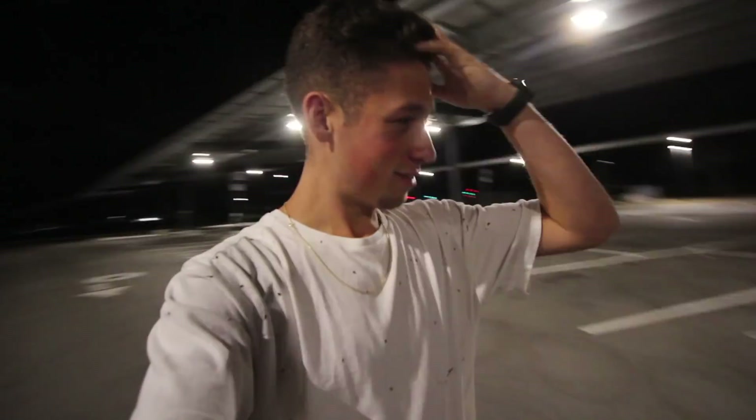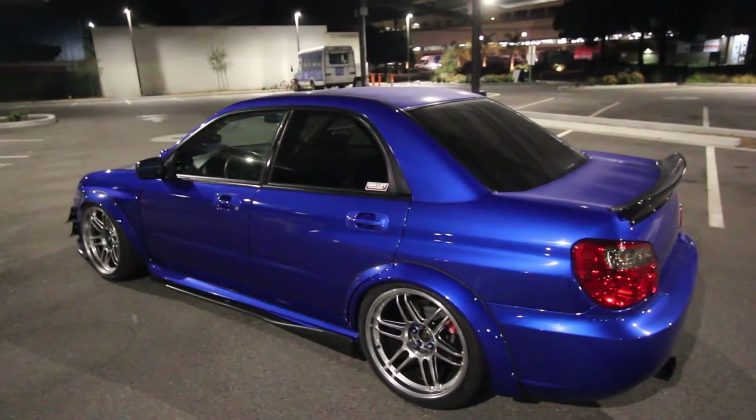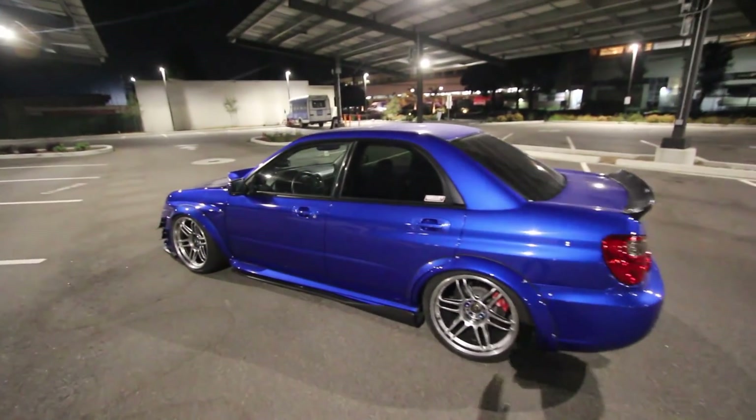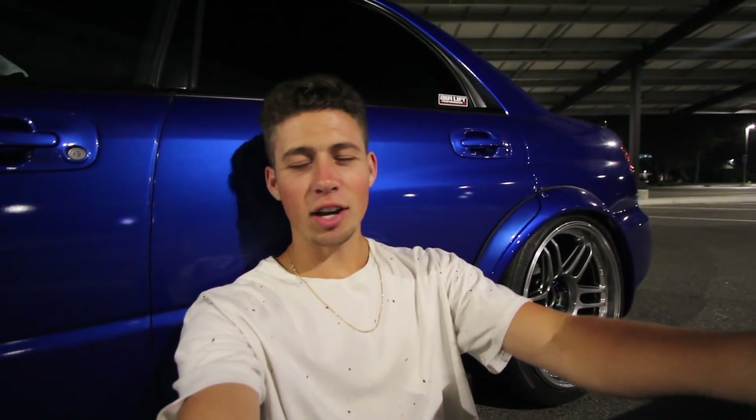I seriously feel like it's a dream because all I wanted since I was 15 was a flared Subaru WRX, and it's right here. Living the dream boys. If you're wondering how we get those photos of me vlogging for Instagram — I just pretend like I'm vlogging while actually posing.